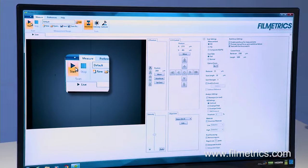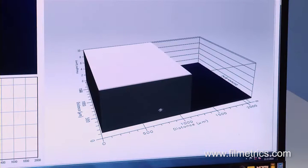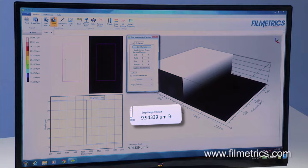Simply press the Start button and the Profilm 3D automatically acquires the data. The step height is shown conveniently on the right, and that's it.